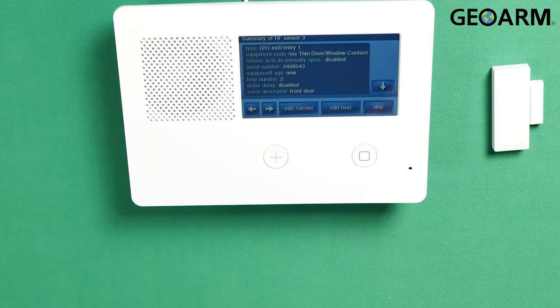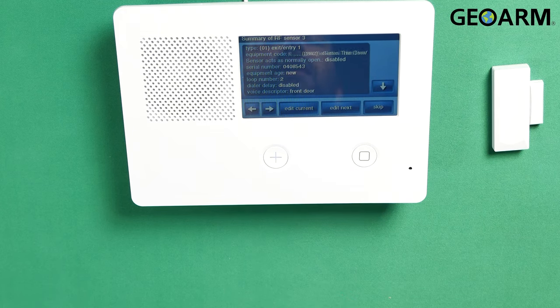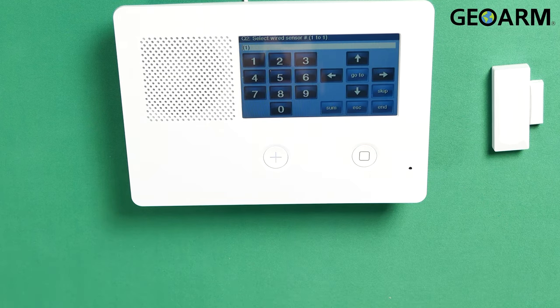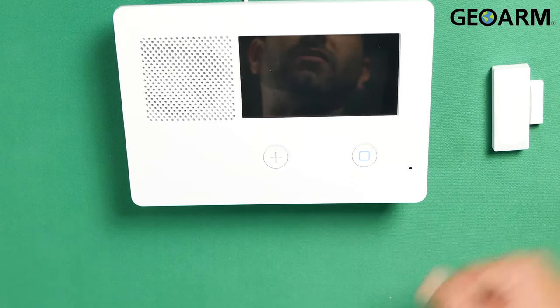At this point, you've wrapped up the programming of your sensor. You can continue editing or adding sensors by clicking Edit Next, or re-edit the fields in this one by clicking Edit Current. I don't want to do either one of those, so I'm just gonna hit Skip, and then hit End because I don't want to do any more programming. It's gonna prompt you with a Save Changes icon with a check mark. I do want to save changes. If you were in programming and don't know what you did and don't want to save, just uncheck that, then hit Exit. At this point, it's gonna go through its reboot, and once it comes back up, this device will be learned in.